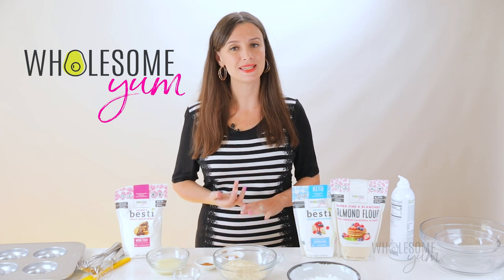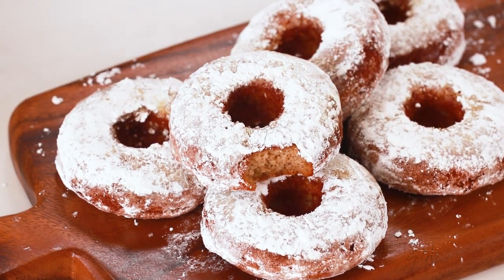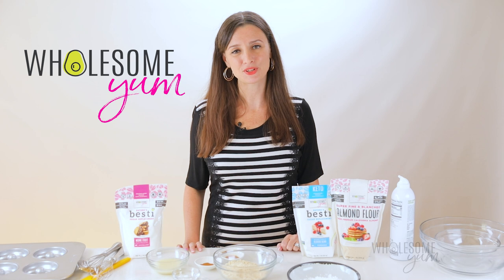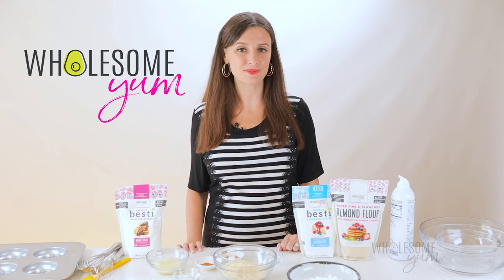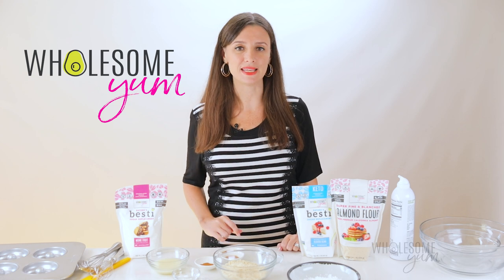These donuts are sweet, cake-like, and they have the perfect coating just like powdered sugar. Hi everyone, it's Maya from wholesomeyum.com and I make easy, healthy recipes with 10 ingredients or less. So today I'm showing you how to make keto donuts.